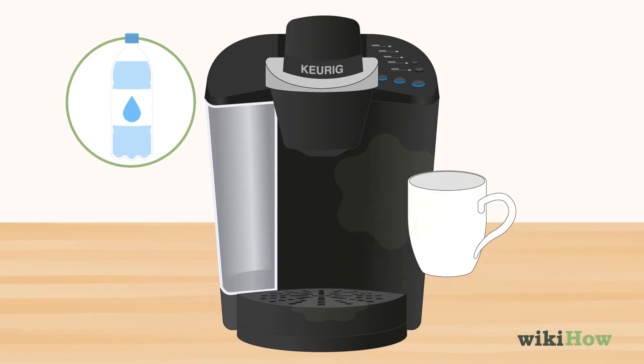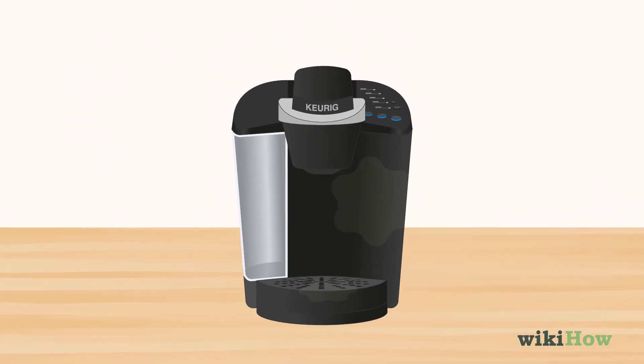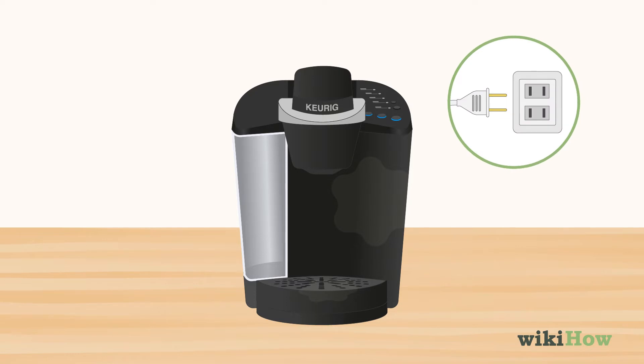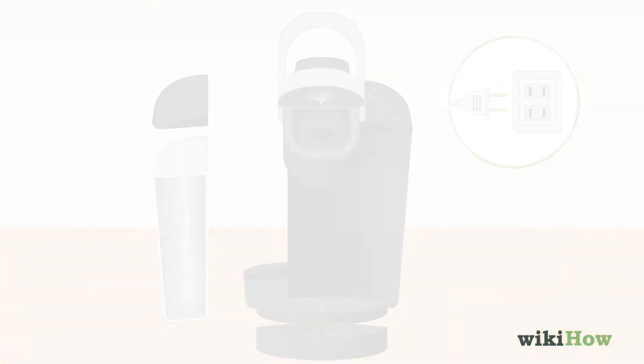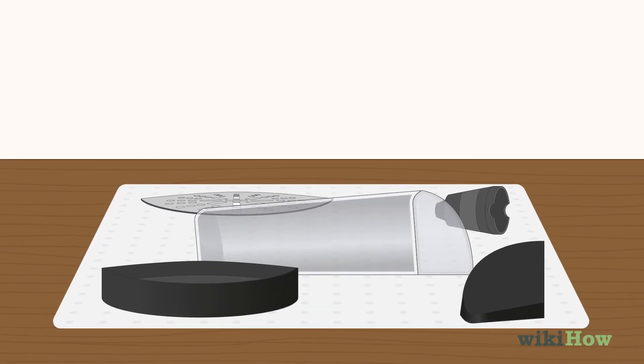You can also clean the surface of your Keurig with vinegar. Unplug the Keurig and take off all the removable parts. Wash the parts in warm, soapy water and set them aside to dry on a lint-free towel.